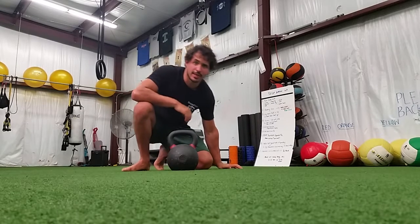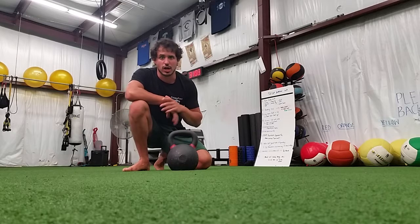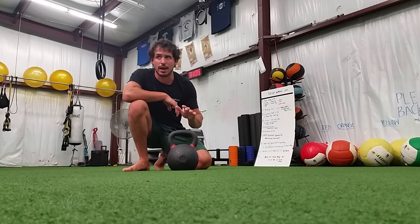Hey guys, Coach Paul here with Scenic City Straight to Fitness bringing you another kettlebell technique tip for the week. Today we're going to talk about getting your Turkish getup started the right way.